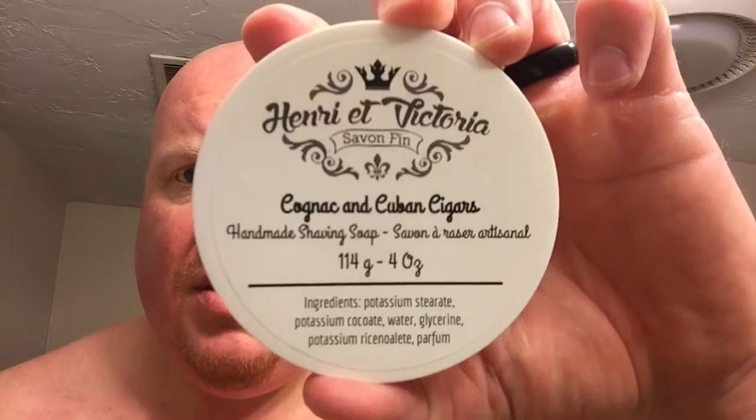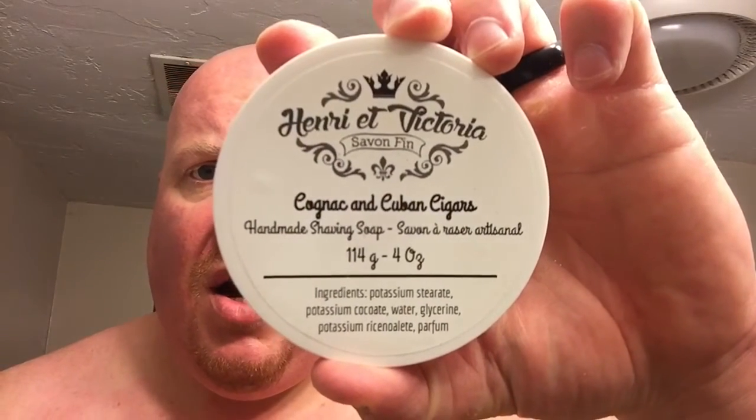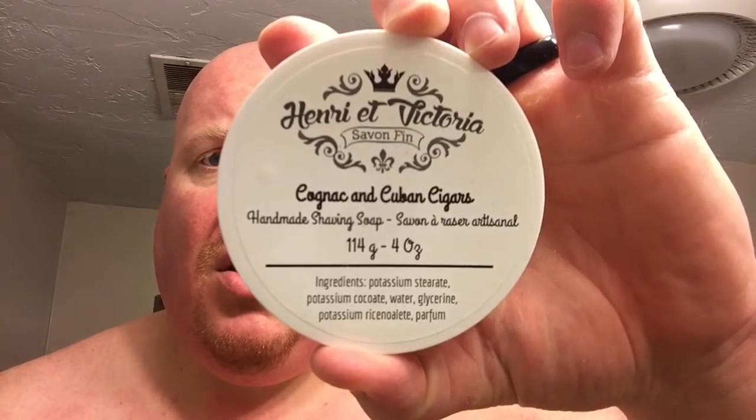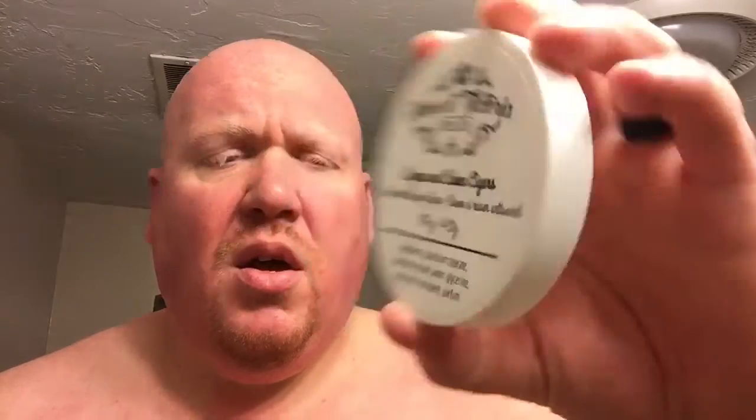The soap, as discussed, is the Henri et Vittoria cognac and Cuban cigar. Ingredients are potassium stearate, potassium cocoate, water, glycerin, potassium ricinolate, and parfum. Claude Pilon is out of Canada.